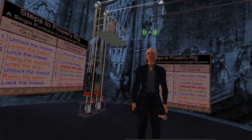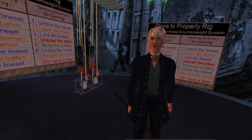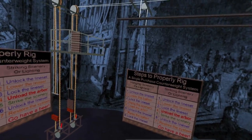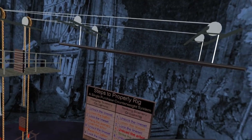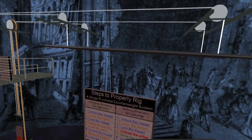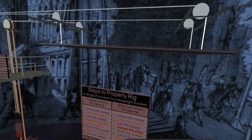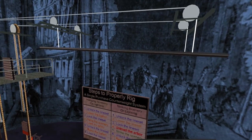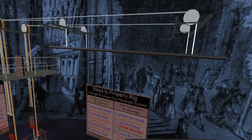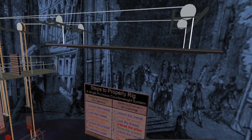Before we go on to show you the steps of safe operation, let's take a moment to review the pieces of the system. Right now, up in the air, we have our battens. Battens tend to be made from pipe and are used to hold the lights, the scenery, or anything else we might want to raise and lower on the stage. The battens are attached to cable, which by function is called lift lines. This batten happens to have two lift lines on it; a larger batten would have considerably more lift lines, up to perhaps seven.